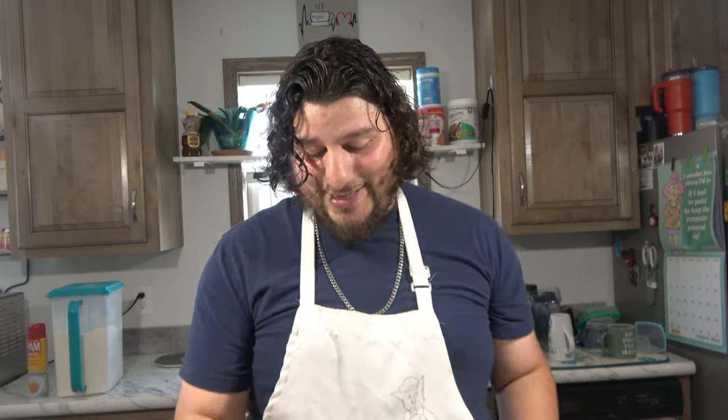Hello everyone, welcome to Zedbo's Kitchen. Thank you all for tuning in. Today we are making little pizzas. I'm pretty excited about this because I want to see if these actually work. This is the first time I'm making them. I've had this idea and I'm like, you know what, I'm going to roll with it.